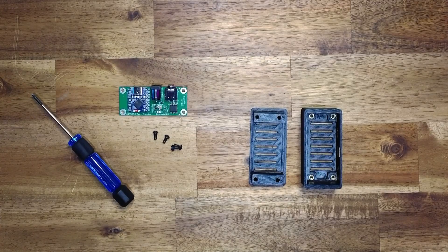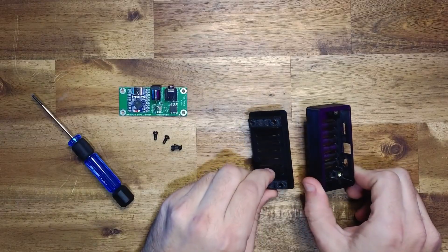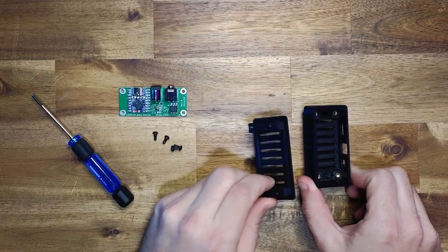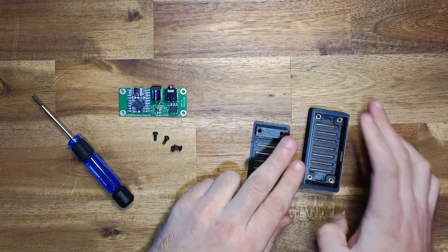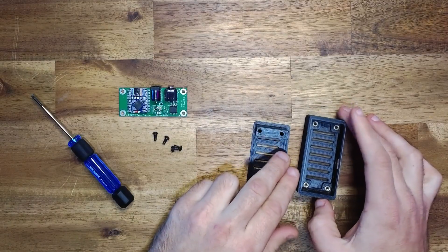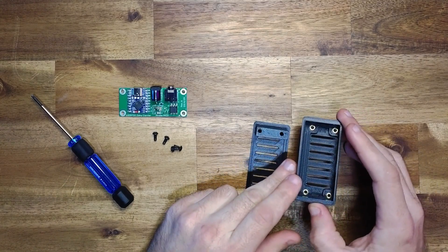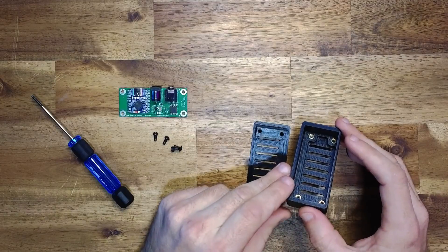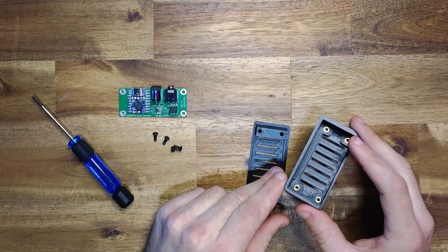The Pico is the easiest Polar device to assemble. What you will need is the enclosure — this is a two-part enclosure with a top and a bottom. You will also need some 3D printed insert nuts for M3 threaded screws. We won't be inserting those into the enclosure here, but if you're interested in building your own, we've got the exact specs and dimensions on the GitHub build repo.